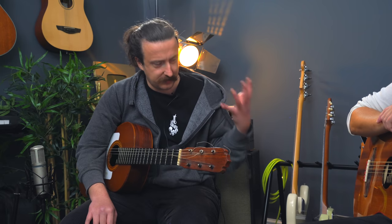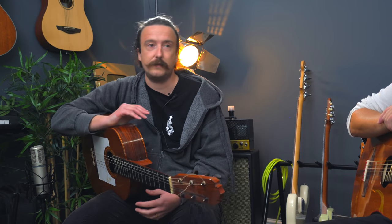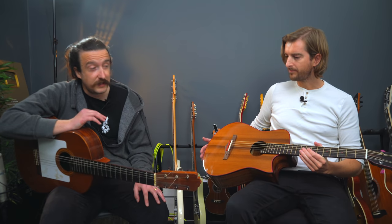Steel string has its own thing — they have very different kinds of sounds. So it depends on what you want to play. A lot of people obviously associate nylon with classical guitars, or this one's actually a flamenco guitar — sort of the Spanish guitar. And this is maybe more towards like Americana or folk music.